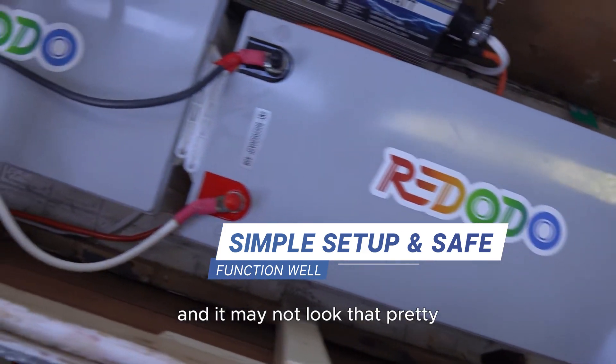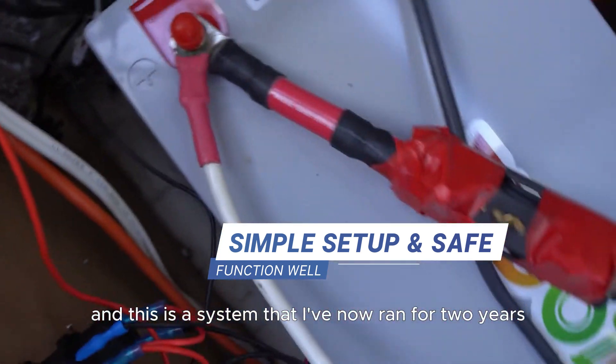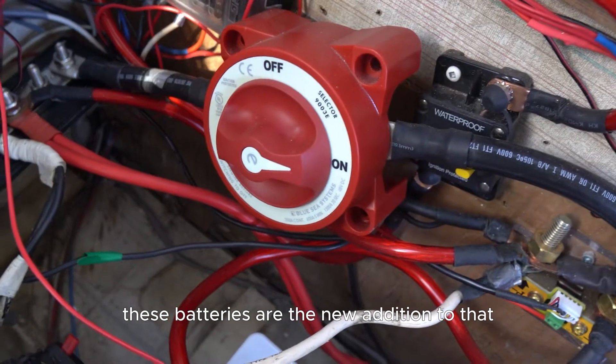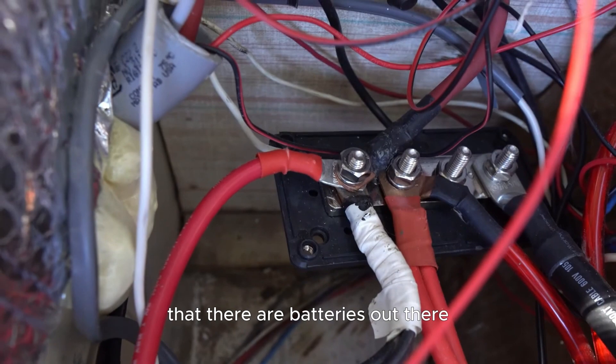It's just a simple setup that I did myself, and it may not look that pretty, but everything is safe, everything functions well, and this is a system that I've now run for two years. These batteries are the new addition to that to just up my capacity, and I'm so thankful that there are batteries out there like these ones that are well-priced.